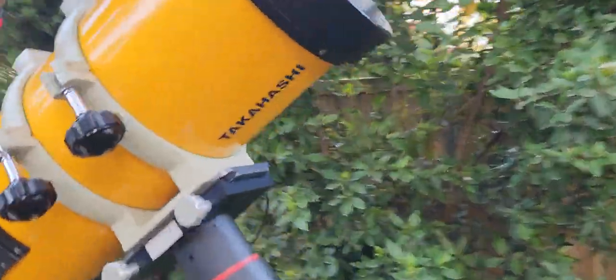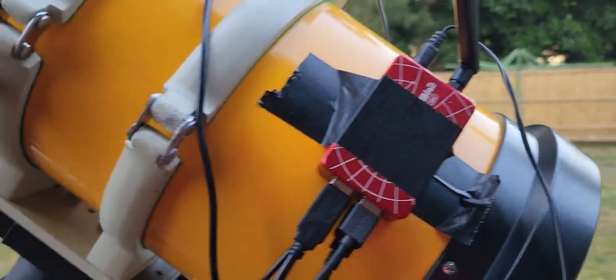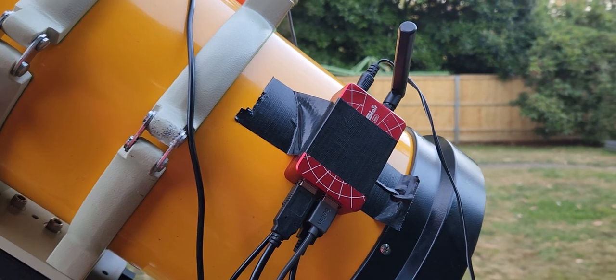See that thing out the back there? Let's go back around to it. I have very lovingly taped on — yes, I taped it on. It's Eddie Pang's ASI Air Mini, sorry Eddie. I do apologise Eddie. It's the only way I could hook it on.